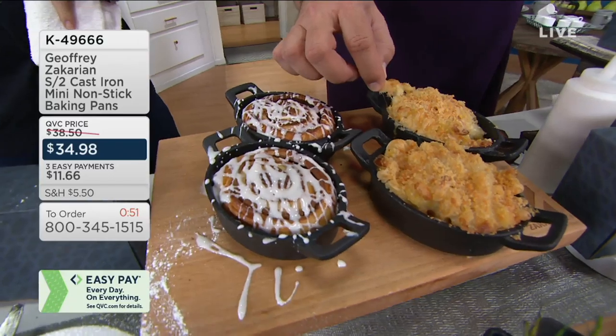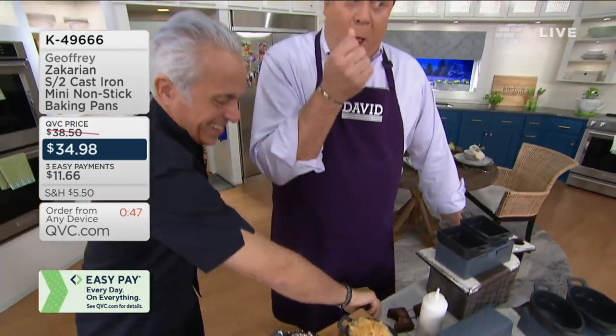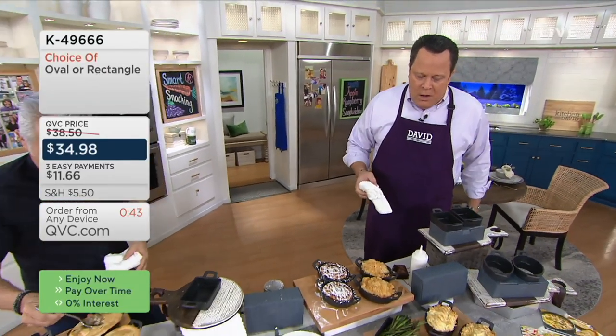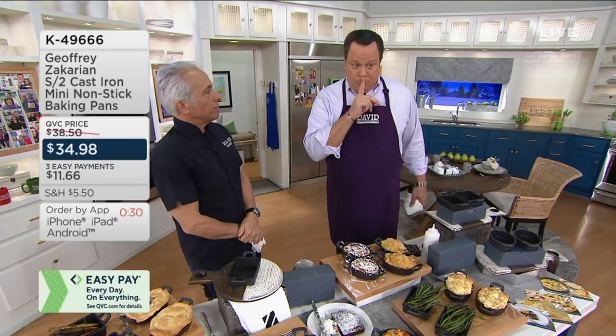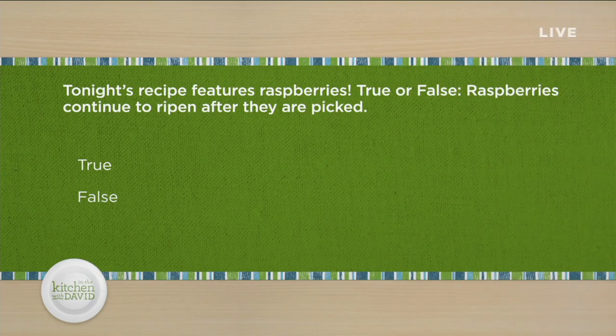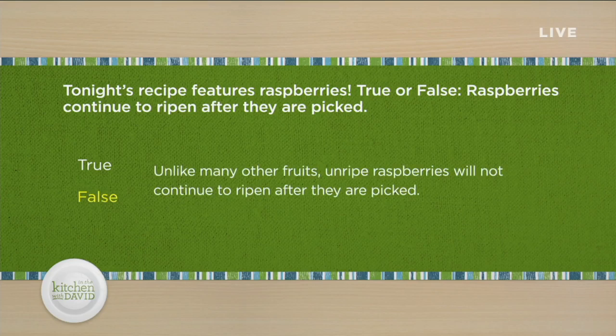Of course, mac and cheese — I might refill it a few times. Chef Zakarian, you're coming back with your comfort mats. Stacy's going to talk about our trivia before she reveals the answer: do raspberries ripen after being picked? Both David and the chef guessed true — but according to the producer the answer is false. They don't ripen after being picked, just like strawberries. Pick them at the peak of freshness. Let's talk wine now.